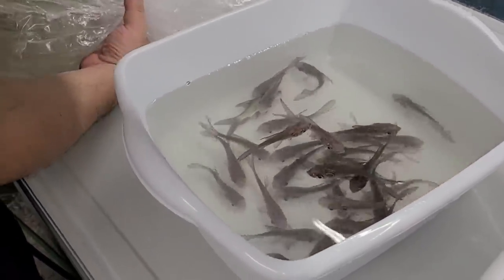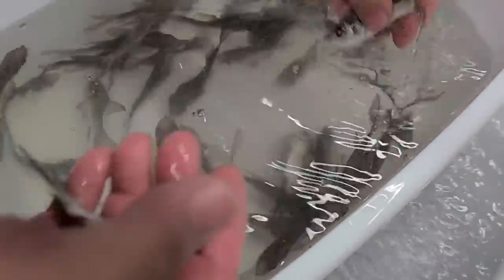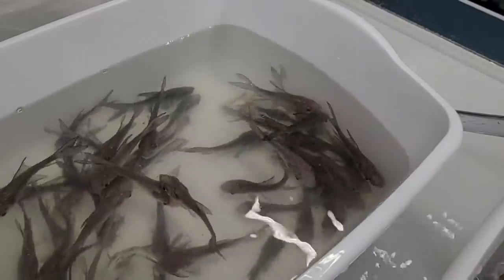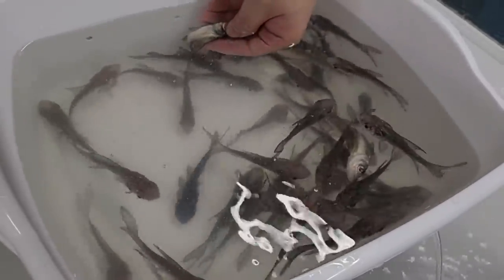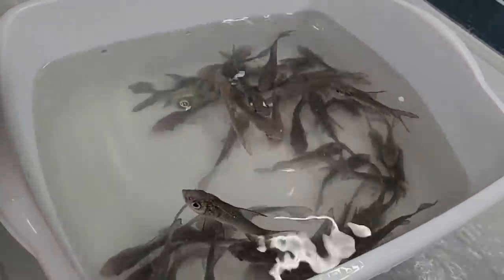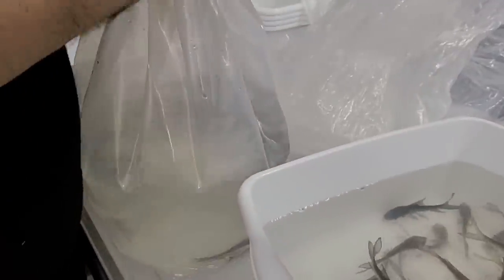I can see the water is really dirty in this one. This bag has one, two, three, four — oh, that one's still alive. Gil's still breathing. Let's add some water in here now. And this one's done, and this one's dead, and I think this one. Yeah, this one's done. That one's alive. One more bag. This bag, the water looks much cleaner, so I think we'll be okay with this bag.